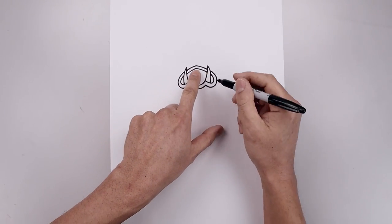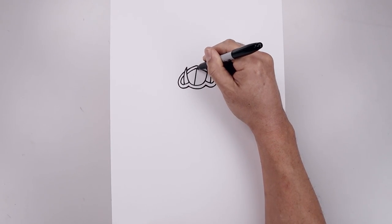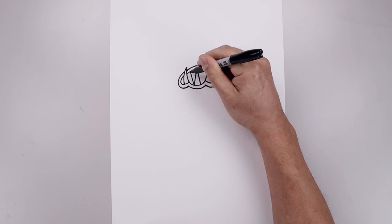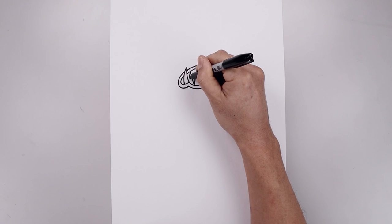Let's add those fangs inside the mouth. Starting from the top in the middle, angle it down and out. Pull it up towards the right. I'm just going to pull this back up towards the top and then angle this back down.